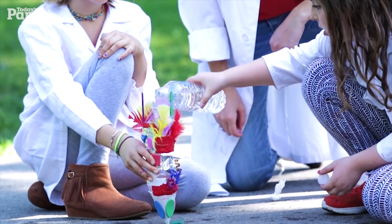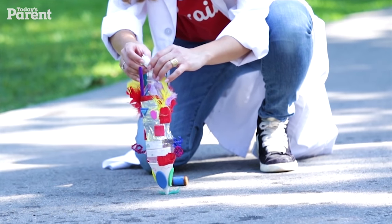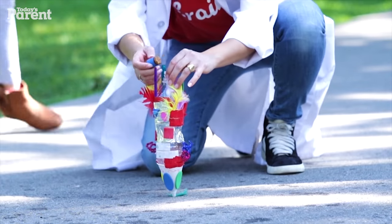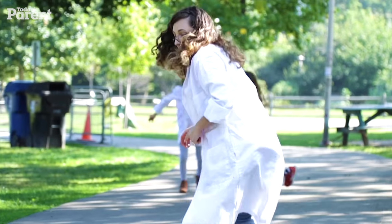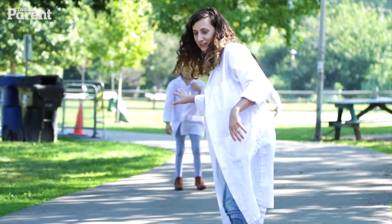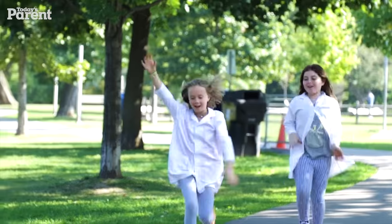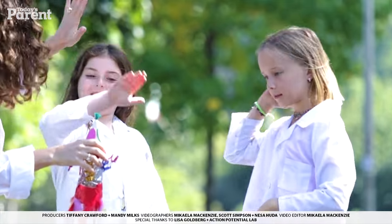Drop the baking soda pouch in, try to move fast. Here we go — wait for it. Oh! Can I get a high five? That was the highest one yet! Thanks for coming to Action Potential Lab. To check out more videos in this series, go to Today's Parent.